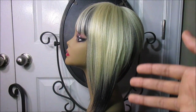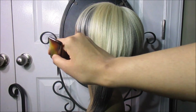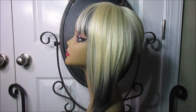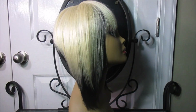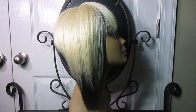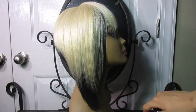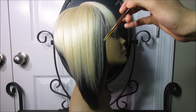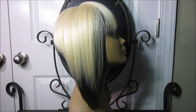This side clearly has more hair than the other side. You might not be able to tell on camera but in real life you can tell the difference. This is the right side of the wig — it has the same color scheme, blonde on top and black underneath, but it has a little less hair than the left side, which is kind of strange.